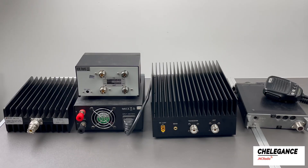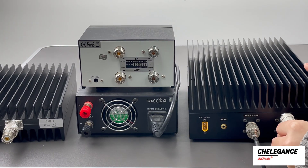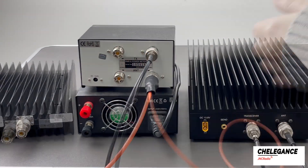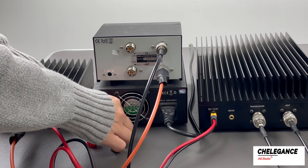Now let's connect them. First, connect the radio to the amplifier with a feeder cable. Then connect the amplifier ANT port to the power meter TX port, and the TX port of the power meter is connected to the dummy load. Don't forget to connect the amplifier to the power supply.